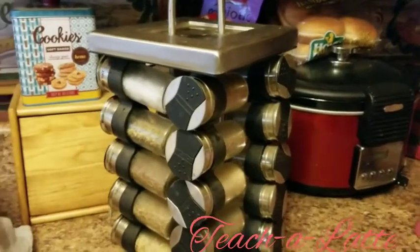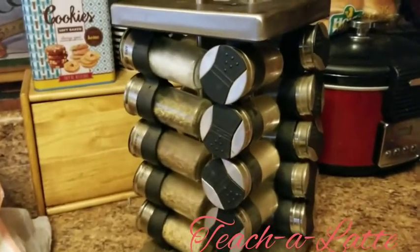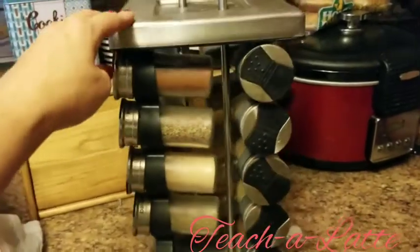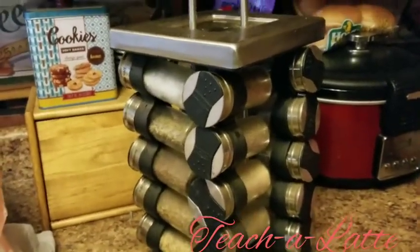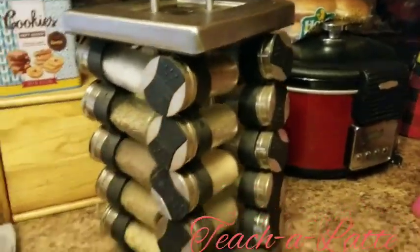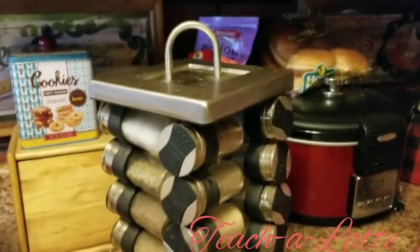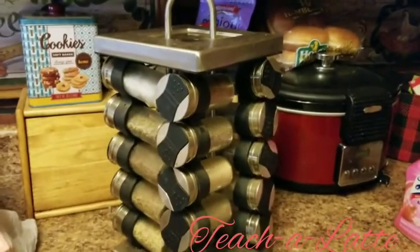I'm cleaning out my kitchen doing spring cleaning even though it's almost summer. I've had this spice rack for so many years and I use a lot of spices, but I think I want to get a new one. So I'm going to take this, wash it, clean all of these spices out of it, and then make it into something for my classroom. I'm going to repurpose this spice rack.